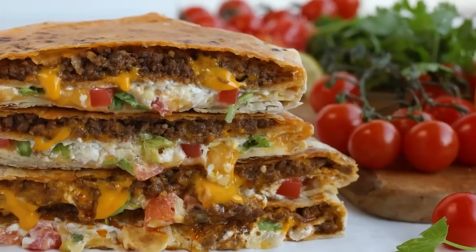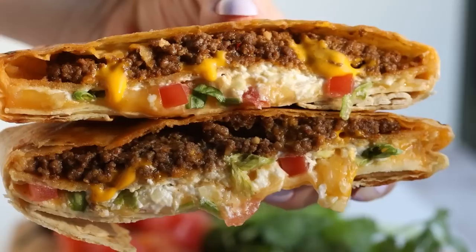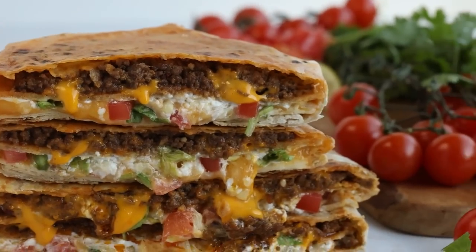Today we turn two Taco Bell favorites keto with just a few simple ingredients. You can make a crunchy Doritos flavored taco shell that's only three carbs, and I'll show you how to make a crunchy tostada shell for our Keto Crunchwrap Supreme. These versions are not only better for you, but they actually taste better than what you'd get at Taco Bell. So let's get cooking to satisfy that Taco Bell crunch.